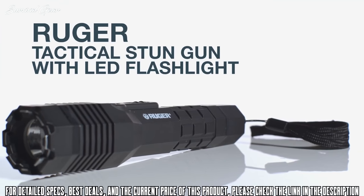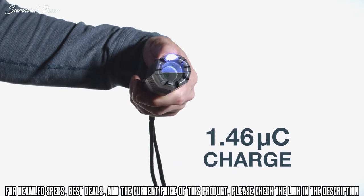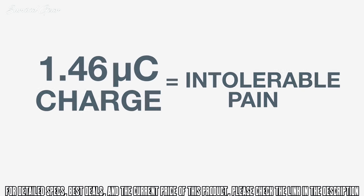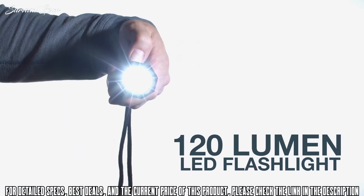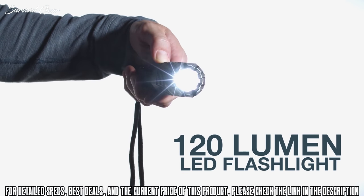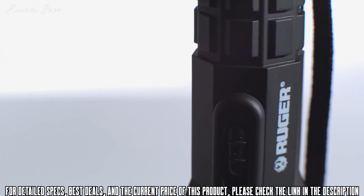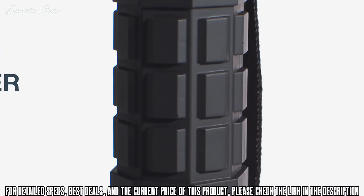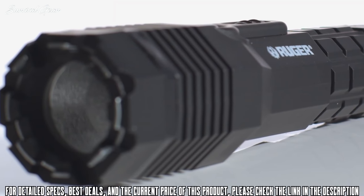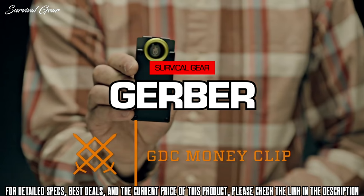The tactical stun gun with LED flashlight has an impressive pain-producing 1.46 micro-coulomb charge, causing intolerable pain for reliable protection when you need it most. The 120-lumen flashlight with three settings, including strobe, can help disorient a threat at a distance and help guide you to safety. Built tough with aircraft steel yet comfortable to use with a rubberized touch and wrist strap, this stun gun provides the protection you need without sacrificing quality or ease of use.